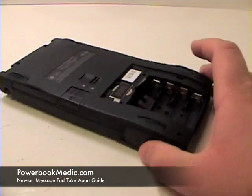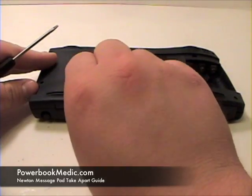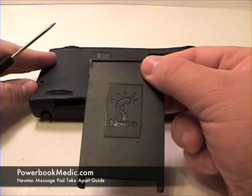Once this is complete, now remove the media card slot and the stylus.